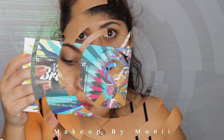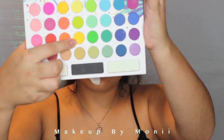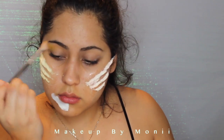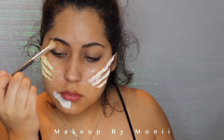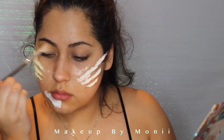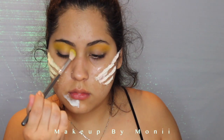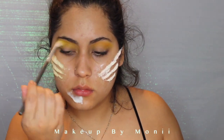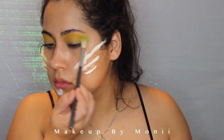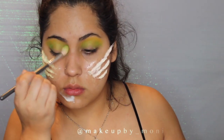When it's dry, I'm going to go in with my Take Me Back to Brazil palette by BH Cosmetics. I'm going to use this bright yellow color as a transition color between my top crease and my eyebrow. Then I'm going to use this lime green right underneath the yellow, and this teal color goes right underneath the green. These are the transition colors for when I put the blue on my eyelid.